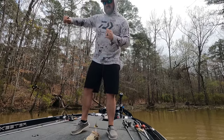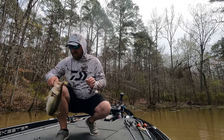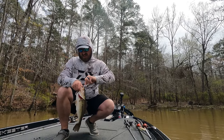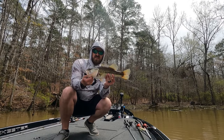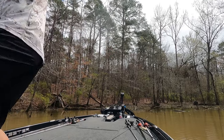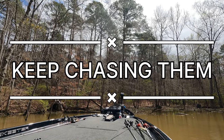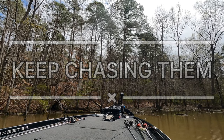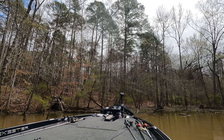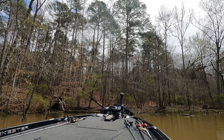They like the buzzbait in this creek! That's a good one — that's a female right there. Yes sir, love a buzzbait!